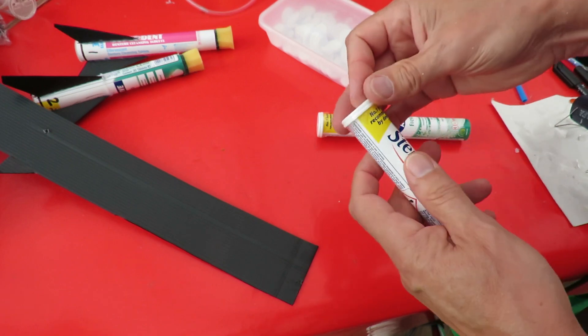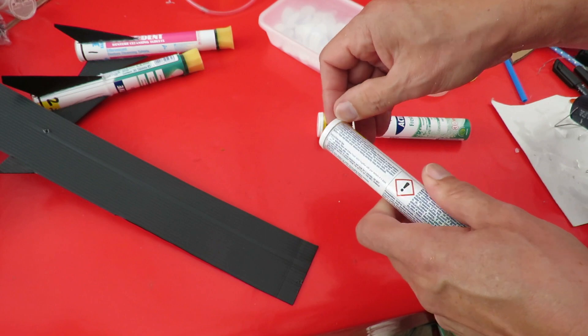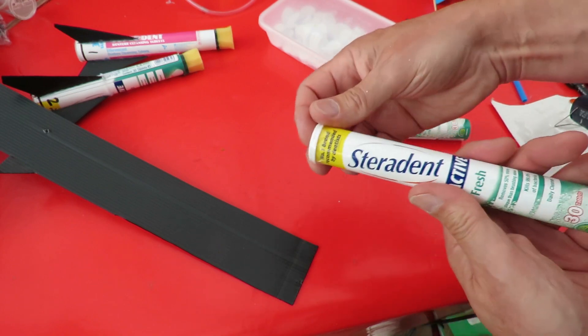Right, so that should make sure we don't accidentally spray paint the cap.